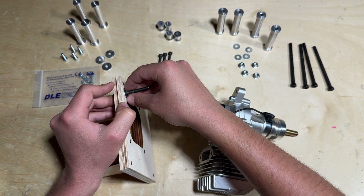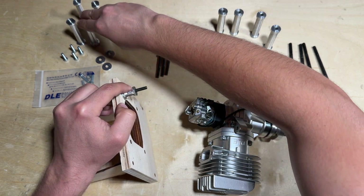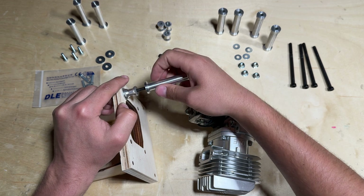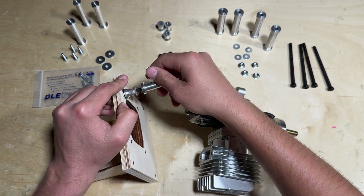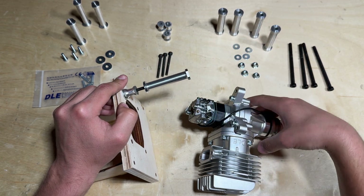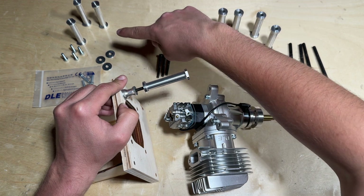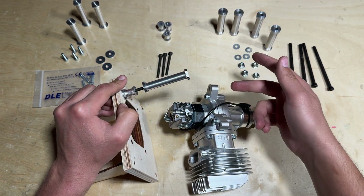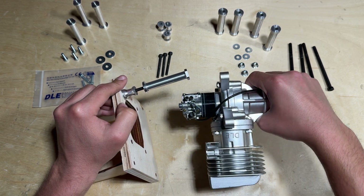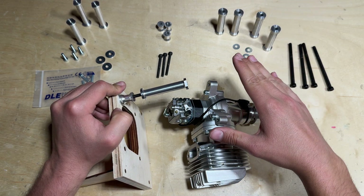I'm essentially going to put those on along with the standoff, and then the standoff is going to be threaded into the screw. That will provide plenty of threads, and the DLE 55 will mount up with the included bolts installed as well, along with some washers on the end. I know it sounds like a lot but just bear with me and follow along with the video, and we will have this engine installed in no time.